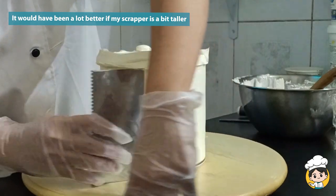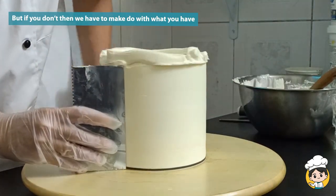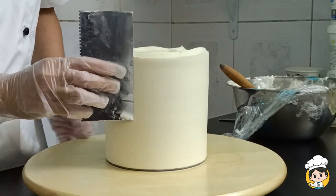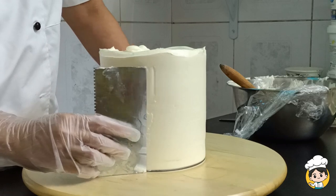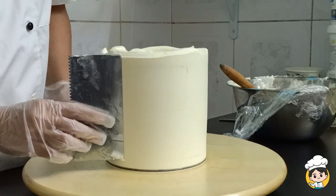My cake is a bit taller than my scraper, so I'm having a bit of a hard time, but it's okay — we can make use of what we have because it's not nice to just be buying everything for one-time use only. But if you have tall cakes all the time, by all means please buy a taller scraper. It will make your life easier.